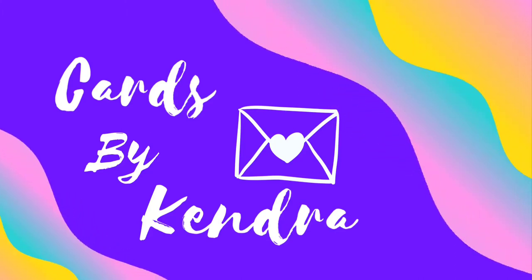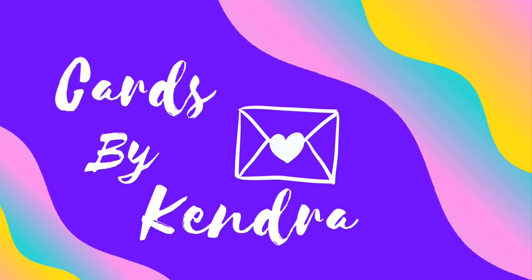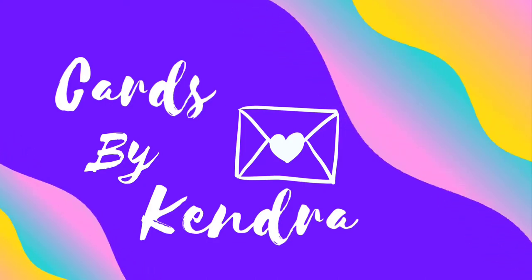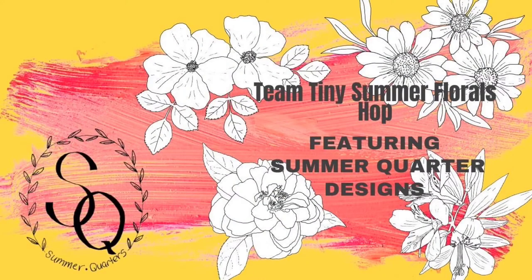Hello everyone, this is Kendra Morgan. Welcome to the Team Tiny Summer Florals Video Hop featuring Summer Quarter's digital designs. All of the creators participating in the hop today are using digital stamps and floral designs by Summer Quarter Designs. A link to the Etsy shop is in the description box below, along with the coupon code to receive 20% off your order until the end of August.